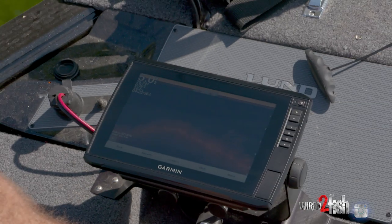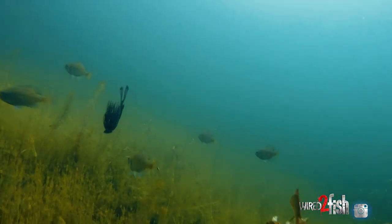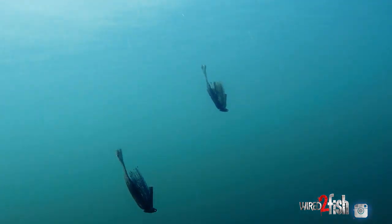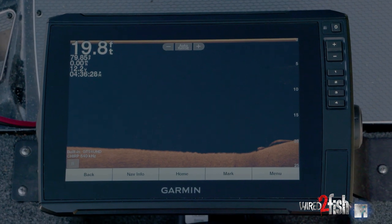All right, we're in five feet — here we go, three, two, one. All right, now we're in 10 feet right here, let's try it. Now we're at 20 feet, let's drop them.